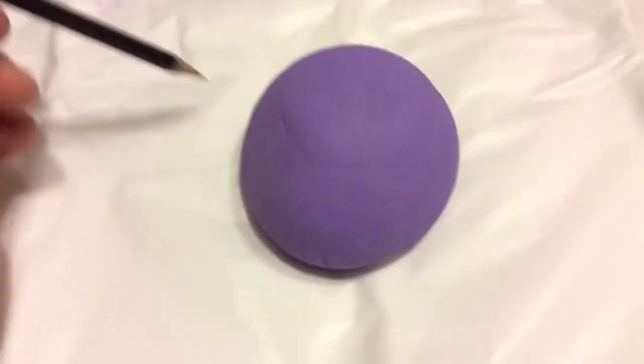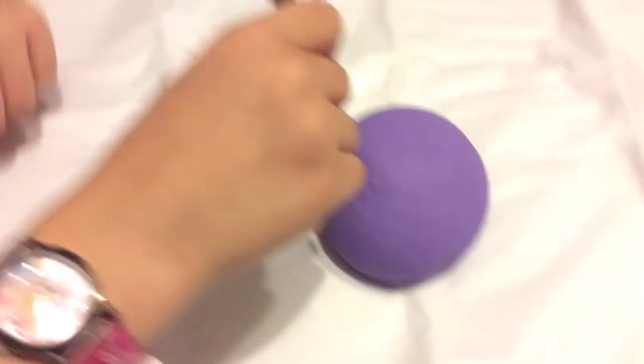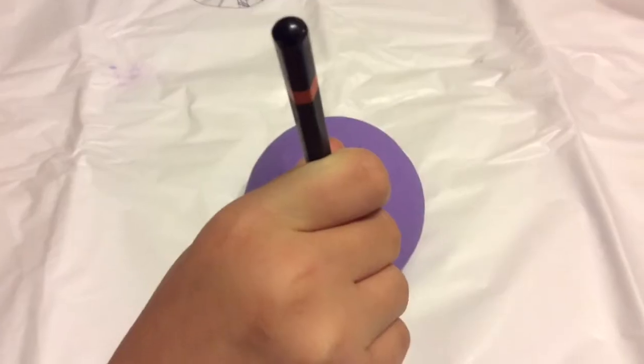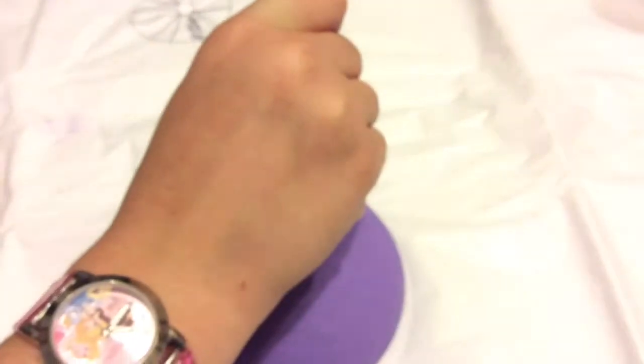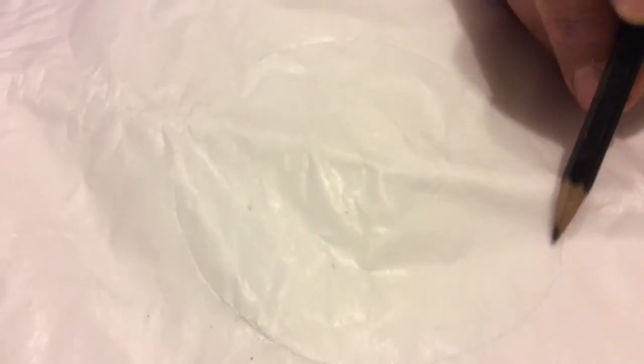So honey, go ahead and just draw right around the rock, just like that, just follow all the way around. We're gonna trace out the rock and draw our design for the starfish, because all these sea urchins look like they have a starfish on them. It's easier to draw on paper than on the rock itself. Go to the center and draw a little circle.